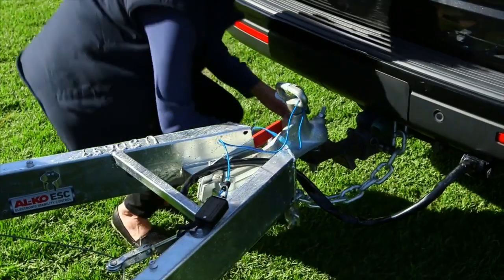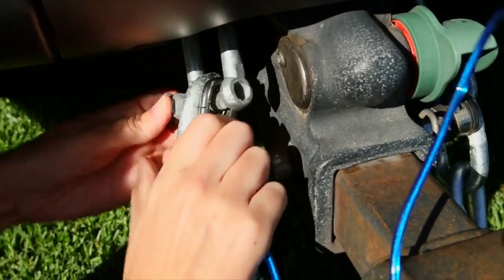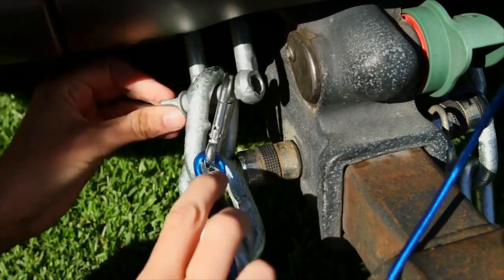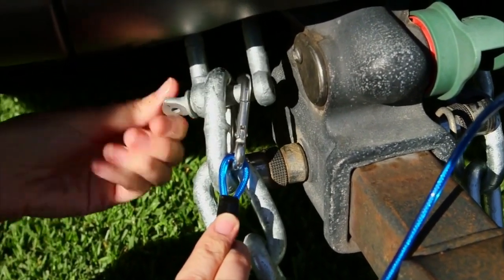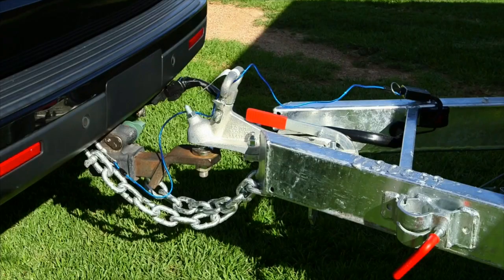If your unit is fitted with a tow secure system, please refer to the supplied operating instructions. Connect the blue cable to a part of your tow vehicle. The tow secure system is standard equipment when GTM exceeds 2000 kilograms. It is important to make sure that the battery inside the tow secure system is fully charged before travelling. This unit will engage the RV brakes in the unlikely event of your RV coming free from your tow vehicle.